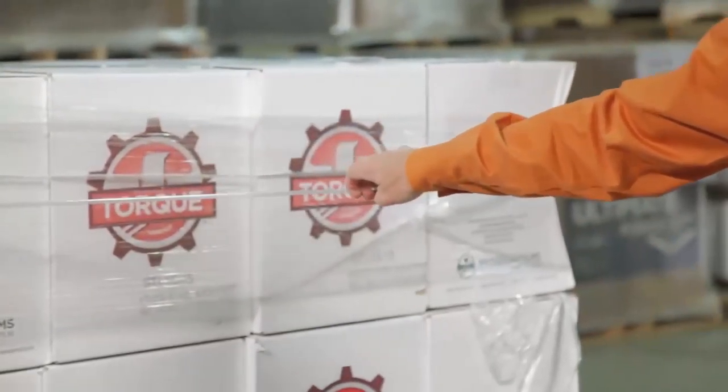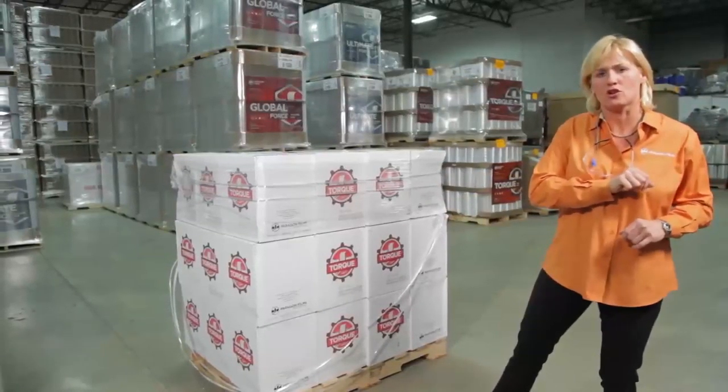So take a look at Torque hand film and the opportunity it has to help your employees with lighter weight rolls, damage resistance, more consistency among your workers in securing your loads, and a tighter wrapped pallet.